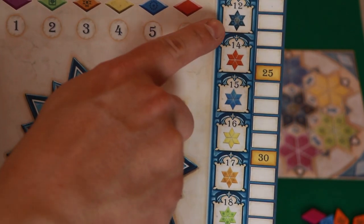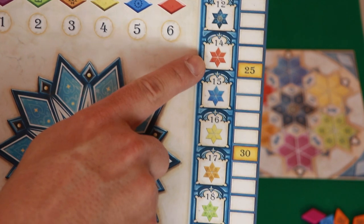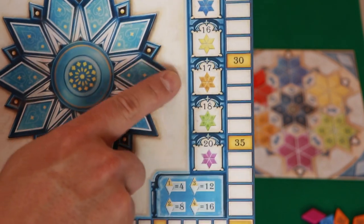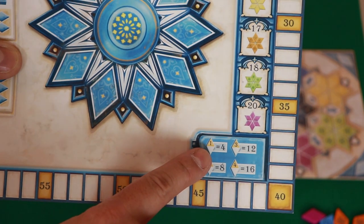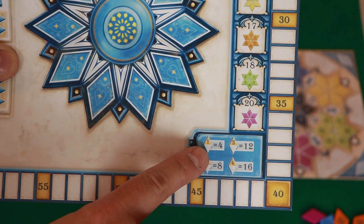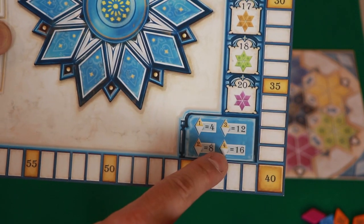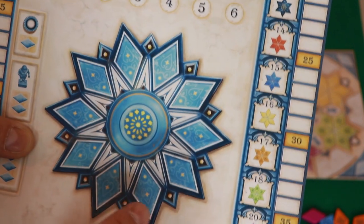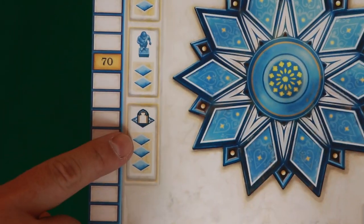Another way to score points is by filling up stars. If you fill up all of the blue star, you get 12 points; red gives 14 points, and so on down the track. Also, if you cover up all of the number ones on all of your stars including the center one, you get four points. Covering all the twos gets you eight points, three gets 12 points, and four gets 16 points.